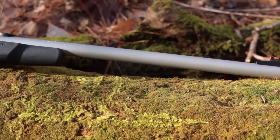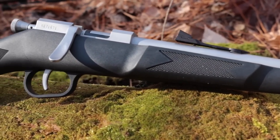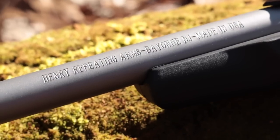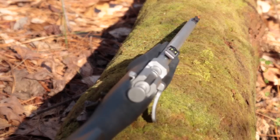The Mini Bolt Youth rifle is a single shot bolt action rimfire chambered for 22 Long Rifle or 22 Short. Its 11 and a half inch length of pull and three and a quarter pound weight make it a great platform for introducing youth to the fun and fundamentals of shooting.